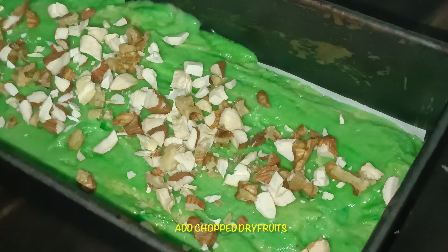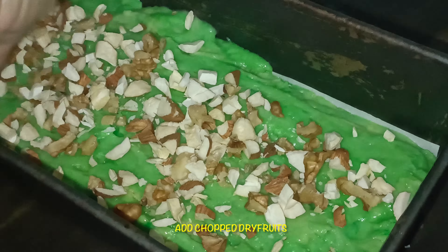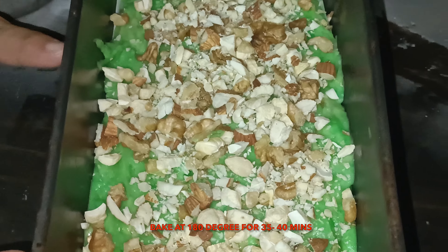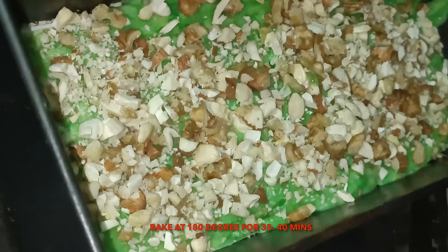We will bake it for 35-40 minutes and check if it is done. After that, if needed, bake it for 5 more minutes up to 40 minutes. I am giving it a little dab so that the air bubbles are removed. I will chop some dry fruits on top. I am using kaju, pista, and walnut.